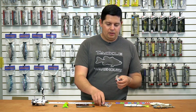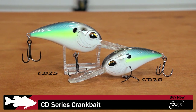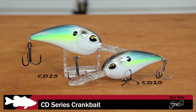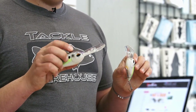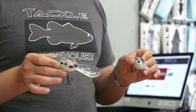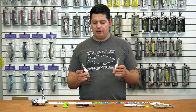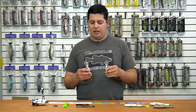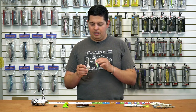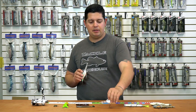Next up from Jinko, we got their CD series crankbaits. The CD20 and the bigger CD25s dive to their respective depths of 20 to 25 feet. These are the big deep-diving crankbaits for ledge fishing. They have a slightly flatter side profile, and because of that flat shape and the bill design, they dive quickly but have a lot less resistance than a normal deep-diving crankbait. That reduces the torque when you're making 150-foot casts and dredging down 25-30 feet, making them easy to fish all day.